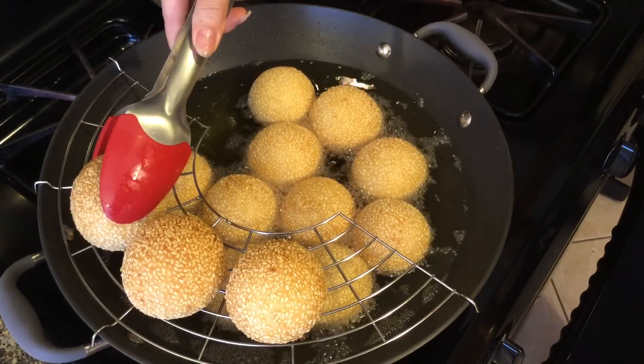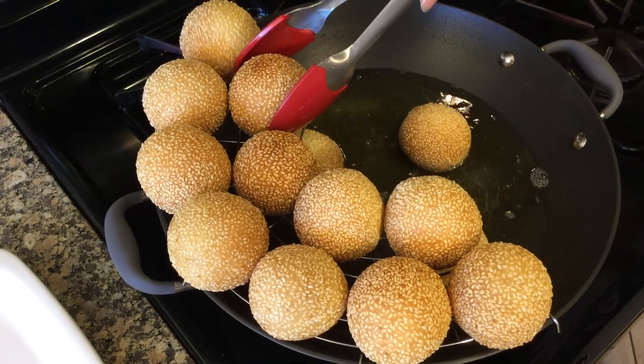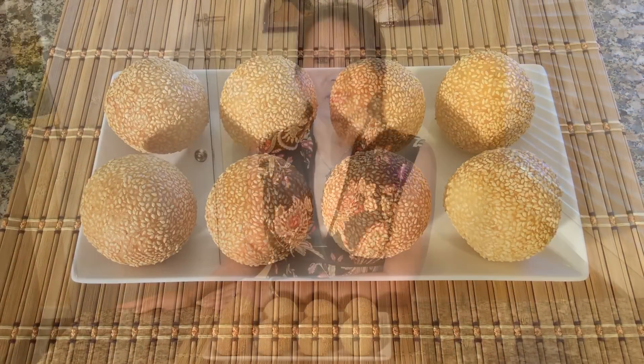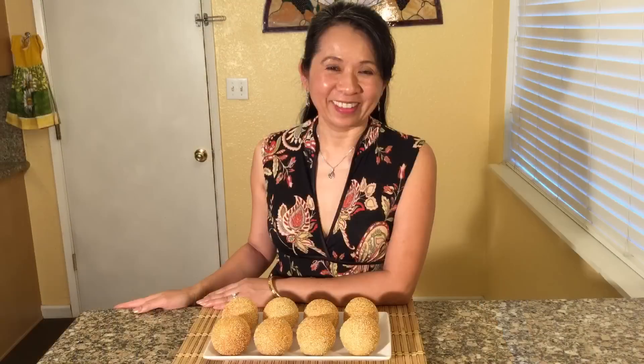And here you have a delicious Vietnamese pastry, bánh cam — a golden brown pastry filled with sweet coconut flakes and mung beans. Mmm, crunchy on the outside, chewy and flavorful on the inside. My name is Mai, we hope you enjoy watching our video. If you would like this delicious recipe, please visit our website. Please remember to subscribe. Thanks for watching! Bye!